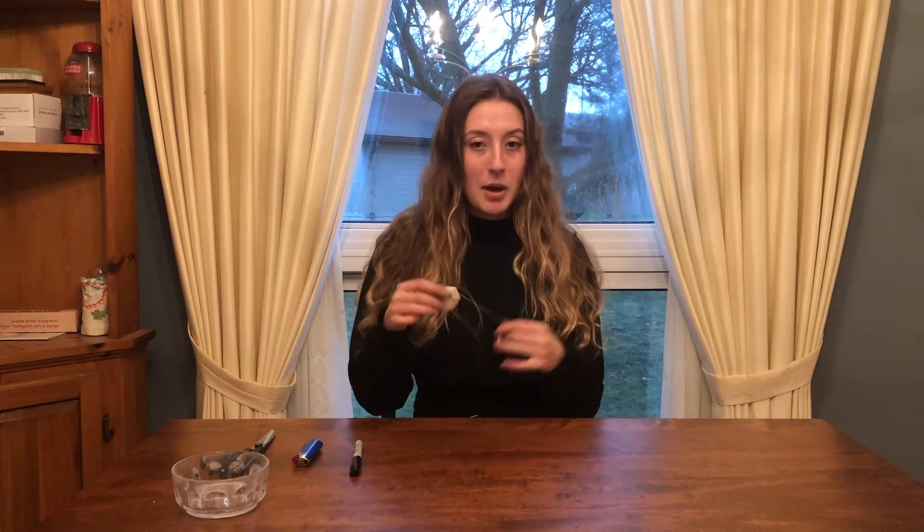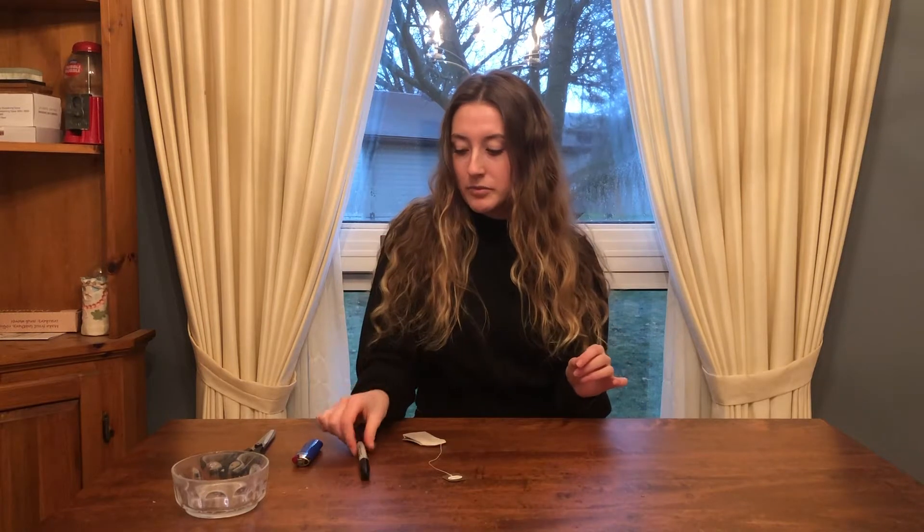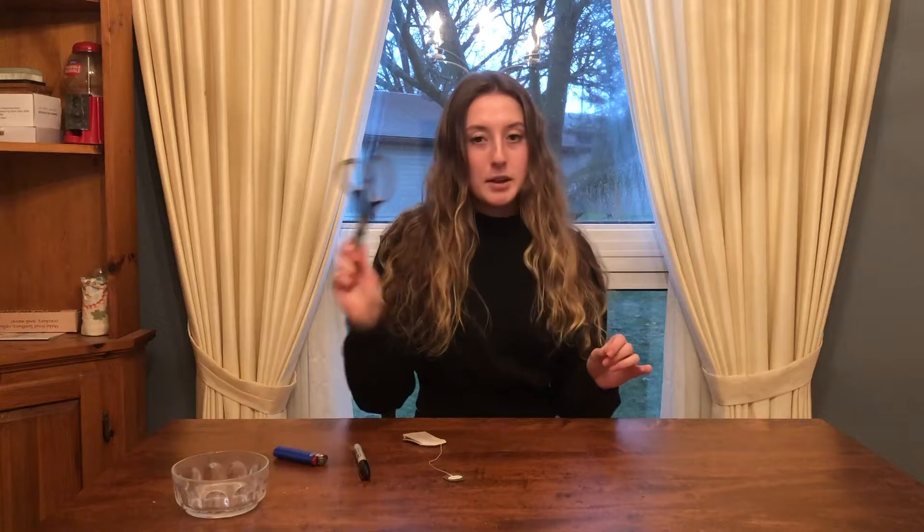For this you're going to need a teabag, a sharpie or a block marker, a lighter or matches, and a pair of scissors.